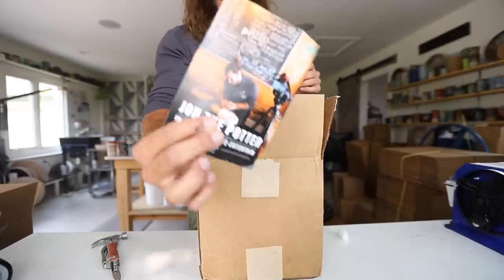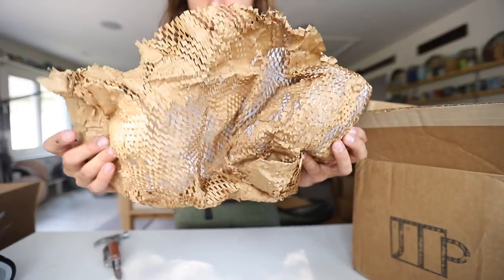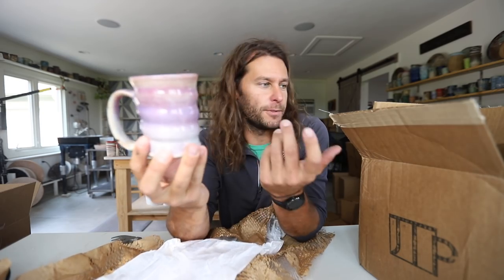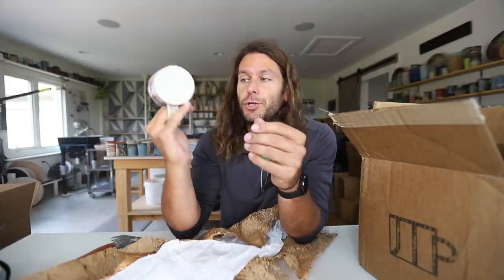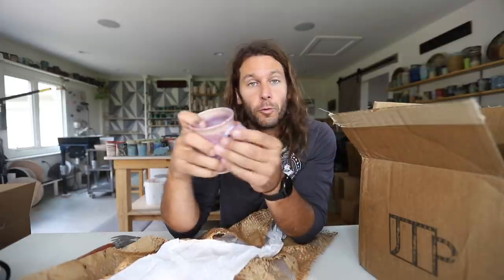Oh cool, I got a pot from Jon the Potter! Oh no, it's broken. Just kidding — it's good as new. I also just really like the look of this; it's very aesthetically pleasing, way better than bubble wrap. I think we should just do a giveaway. If you want to win this mug, all you have to do is like this video, hit that like button, comment below, and comment where you're from because I want to see where you're watching from. We'll randomly choose one winner and ship you this pot.